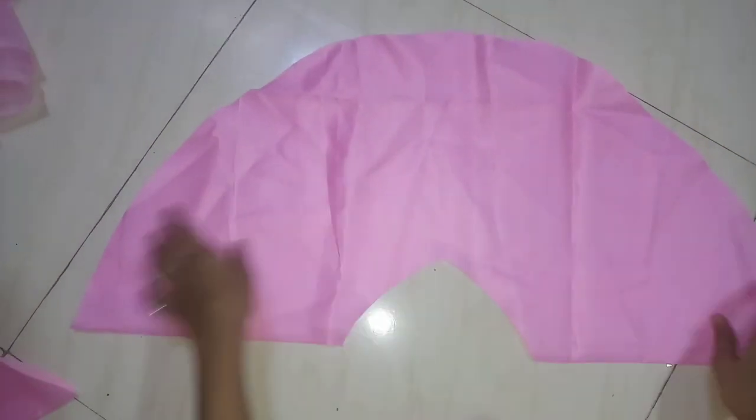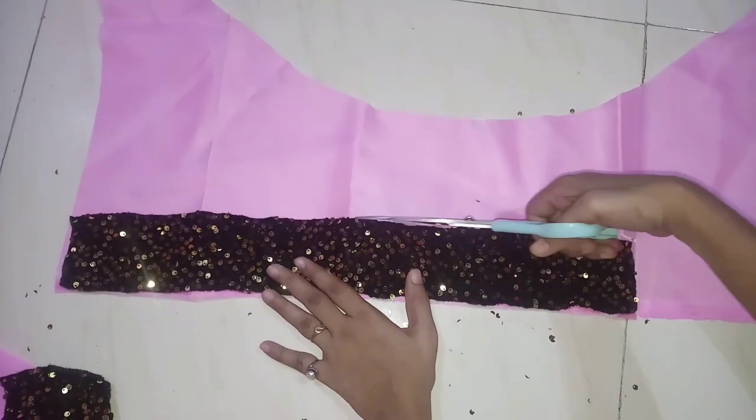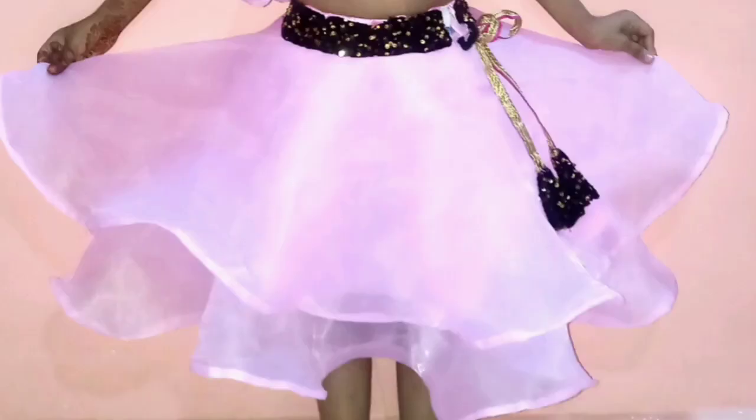I will cut the skirt. I have cut the waist here, and I have cut the waist here.